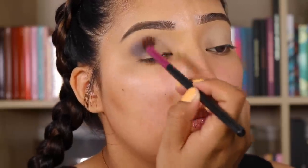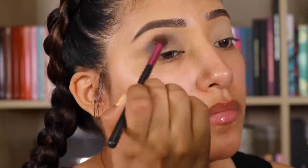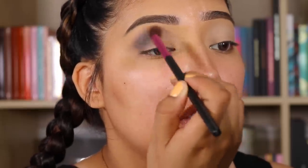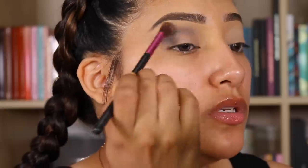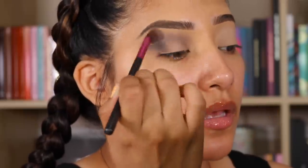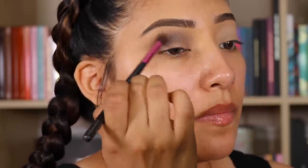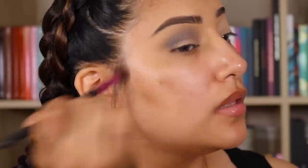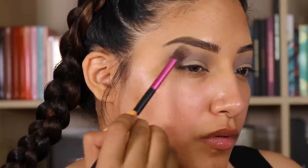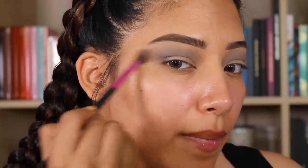I'm just going to blend, and just keep going in circular motions and then it'll just buff out that color. So I'm going to go back in with Stone Face. I'm just going to just pop, pop, pop underneath there.